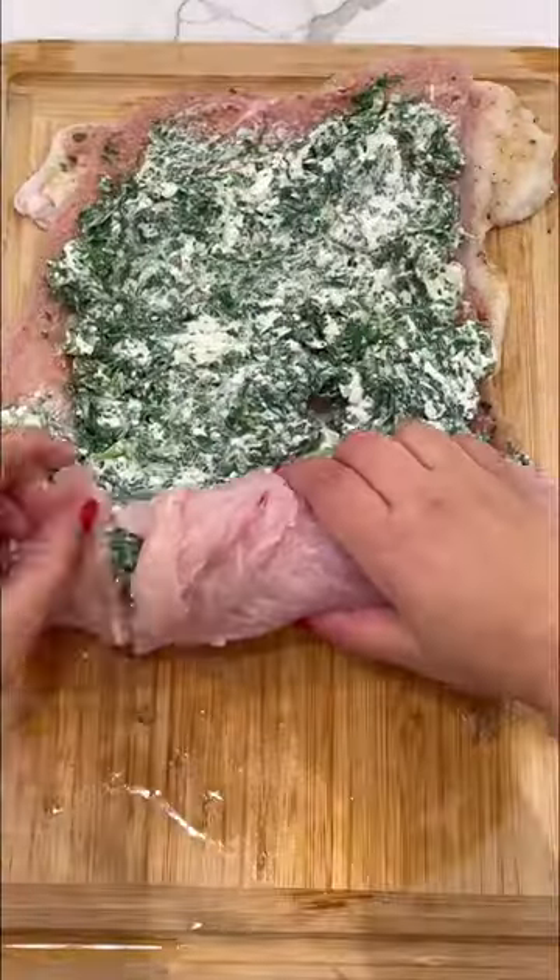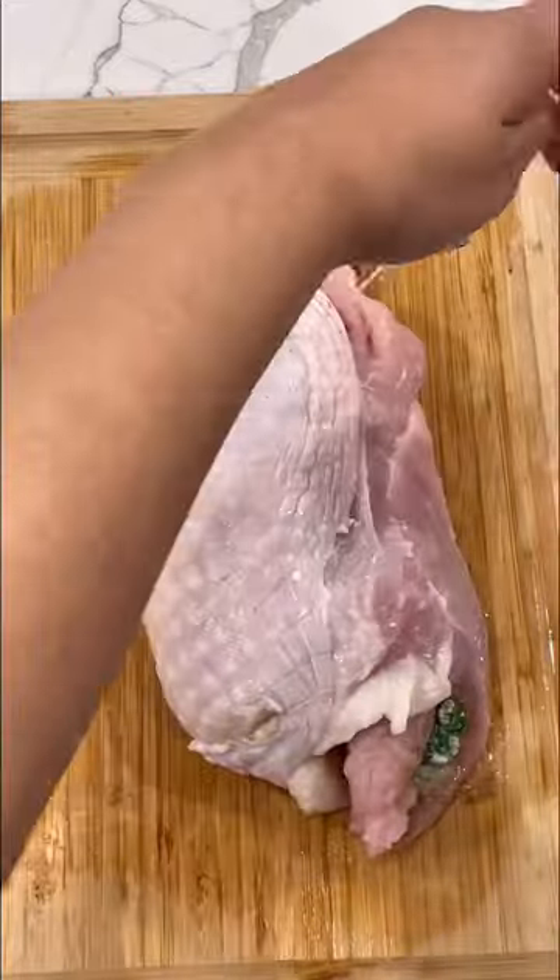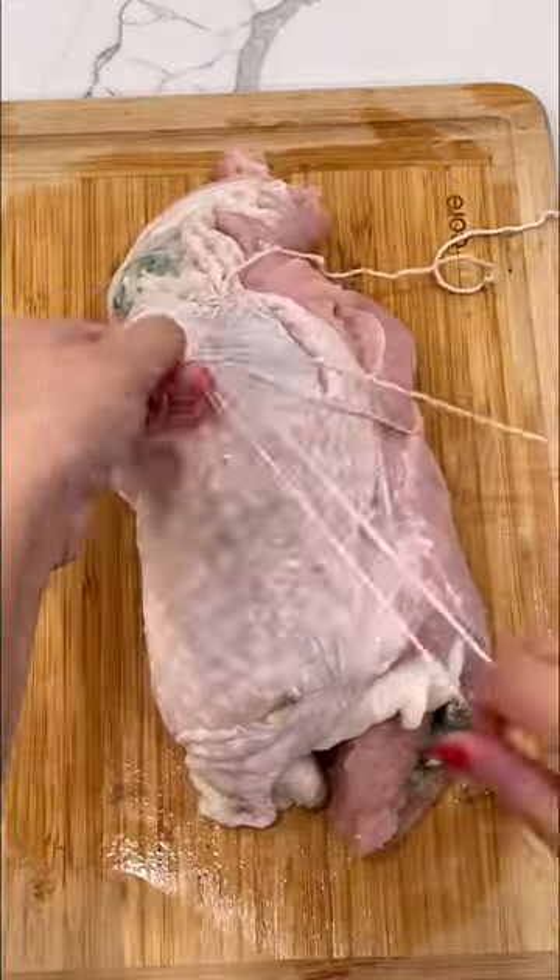Spread this right on top of the turkey breast and roll it up nice and tight. Seal it shut with some butcher twine and place your turkey breast into a roasting pan.